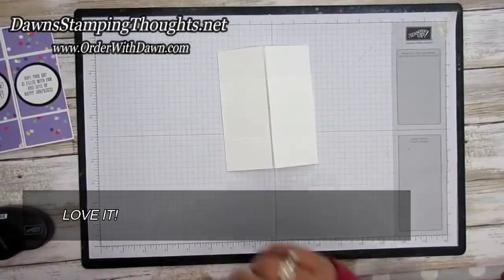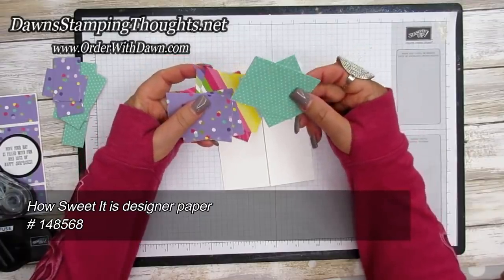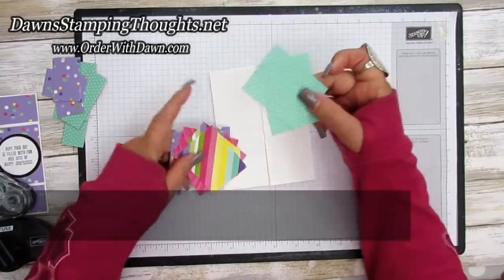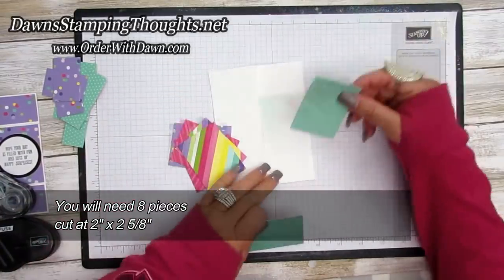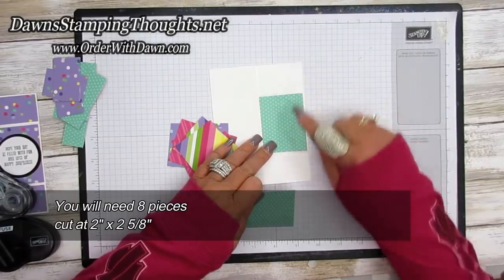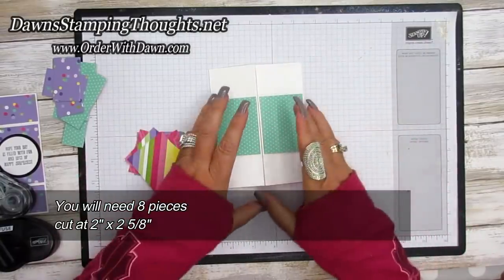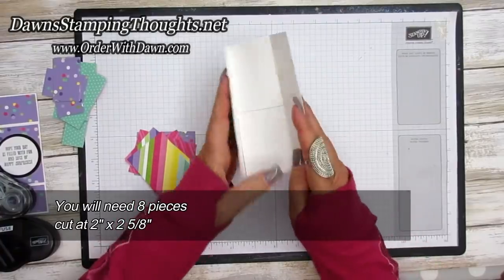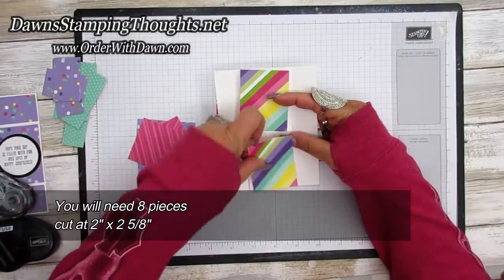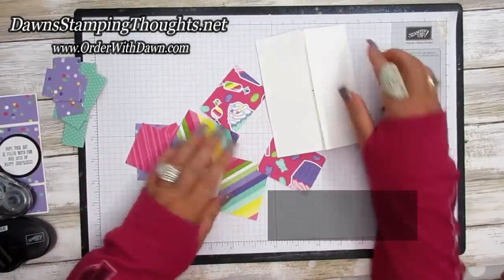All right, now we're going to decorate it. So let me give you the measurements of the designer paper that I'm using. I'm going to be using the designer paper called How Sweet It Is - it's in the occasions catalog right now. You're going to need eight squares and these are cut at two by two and five eighths. You could probably cut them down a little bit more on certain places, but the squares are the biggest squares. And each fold-out will have a square, so there's two squares and I did four designs, so they're each going to be different. So you're going to need eight squares cut at two by two and five eighths.